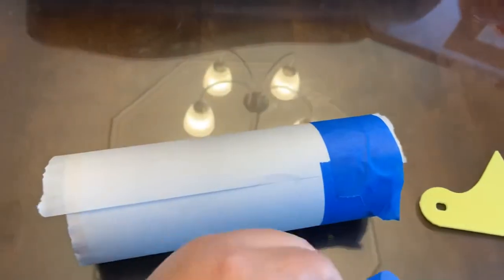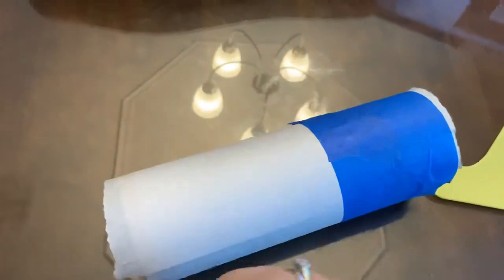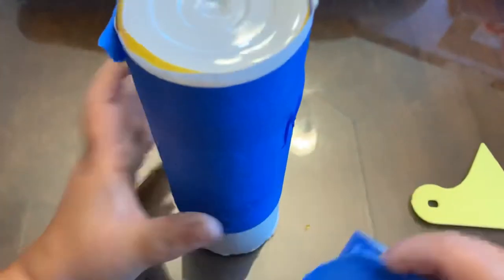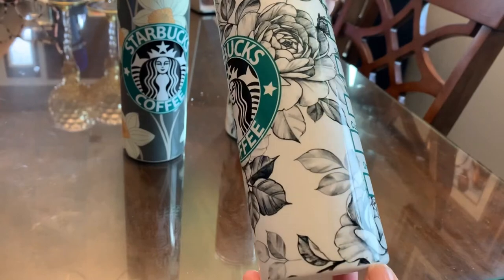I'm putting painters tape on — I'm not doing a very good job right here, but just so you know I do put it on very tight. I was trying to do a quick video because so many people were asking me what I do. Believe it or not, the tumbler did come out great even with the bad taping on that part. When you put the painters tape on really good and tight, it works well.